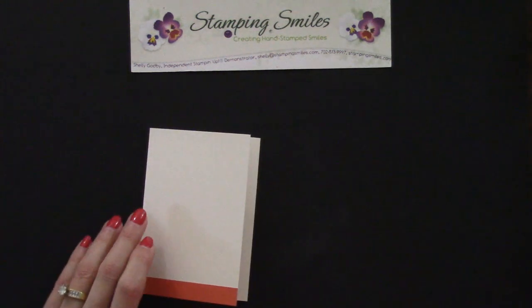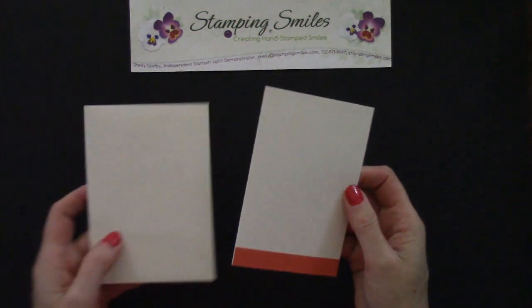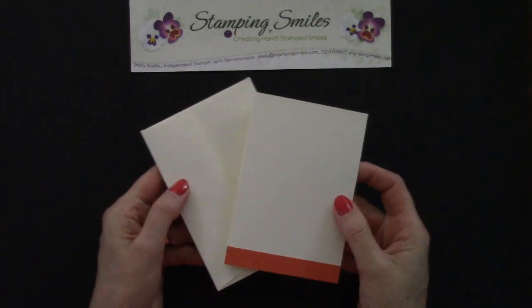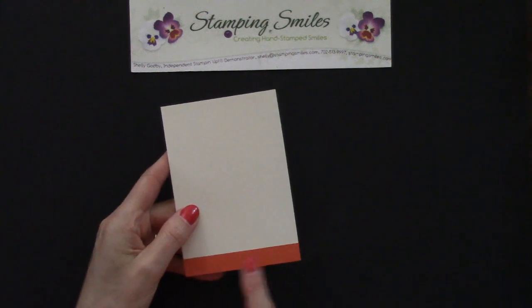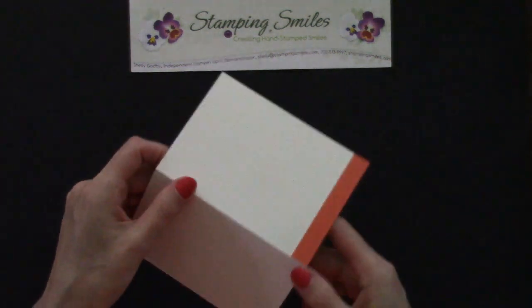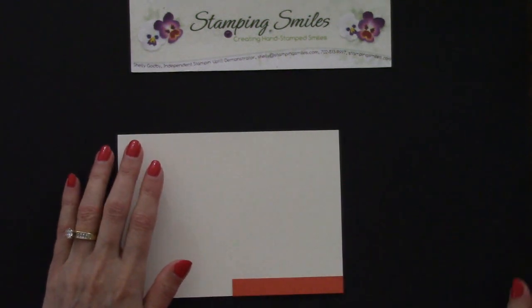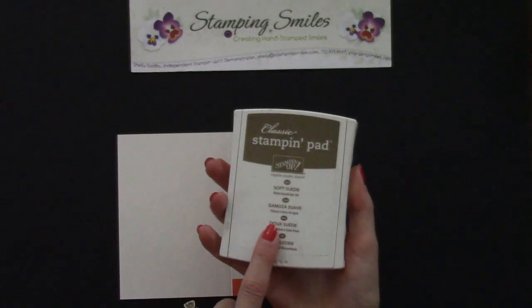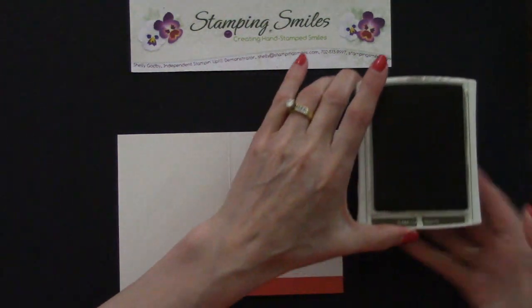What I have here is a Very Vanilla note card — it's part of the Very Vanilla Note Cards and Envelopes set. I added a piece of Tangerine Tango cardstock to the bottom. I like to stamp on a flat surface, so let's open that up. I'm going to start with the Soft Suede Classic Stamping Pad — push, flip, and lock that into place.